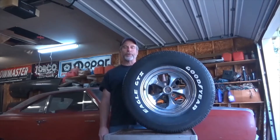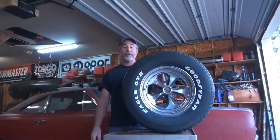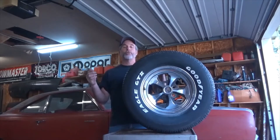Hi everybody, this is Ron with Uncle Tony's Garage. Today I'm going to introduce you to tires. A lot of people have to put tires on their car right before winter sets in — it's a great idea, get some traction on the ground and get you through the snow and the ice. What I'm going to discuss today is choosing tires for performance applications.